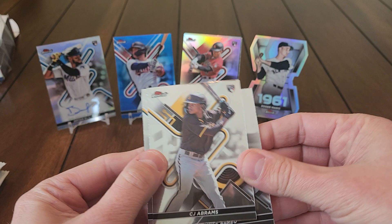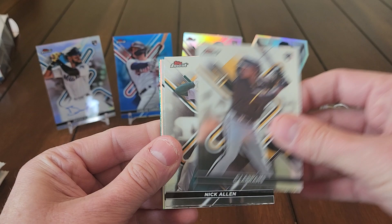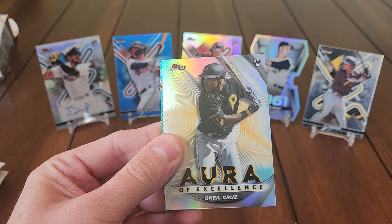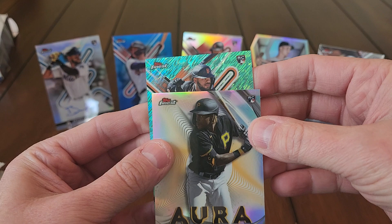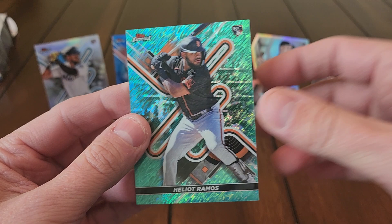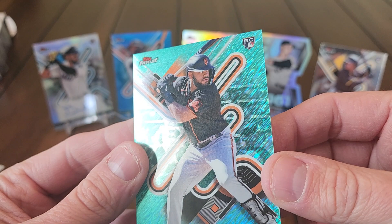Getting lots of rookies here. CJ Abrams — if I get a Julio Rodriguez rookie that'd be pretty slick. CJ Abrams, Nick Allen rookie, Jose Abreu, a refractor of Oneil Cruz, Aura of Excellence insert, and an aqua shimmer rookie of Heliot Ramos, numbered out of 175. So a Heliot Ramos aqua shimmer out of 175 — it's a pretty looking card. Awesome looking card.